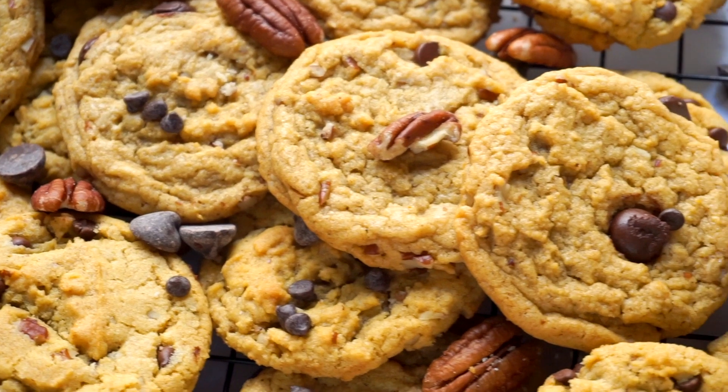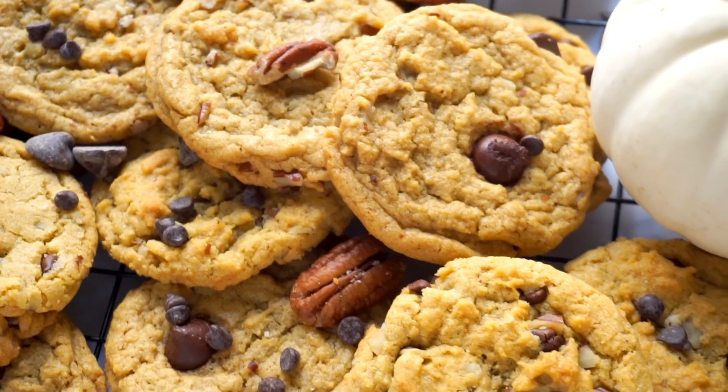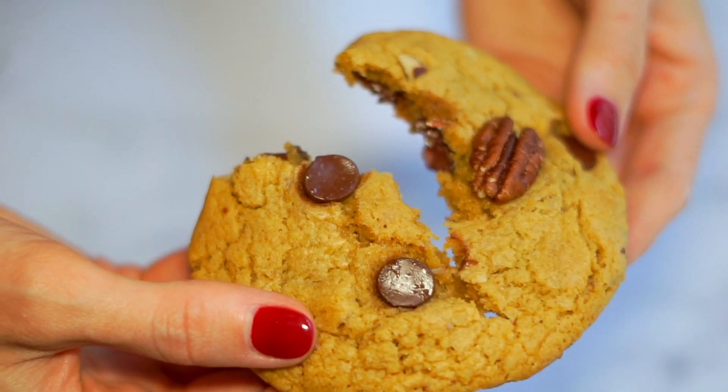Hey everyone, my name is Nicole, also known as Nikki Vegan, and today we're going to make some pumpkin spice chocolate chip cookies. It's not a fluffy cakey cookie — it's a chewy, gooey-in-the-center, crispy-on-the-outside chocolate chip cookie but with all the flavors of fall. I hope you guys are excited about this video, so let's get started.